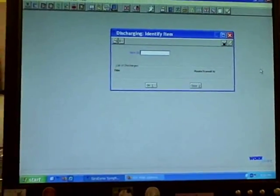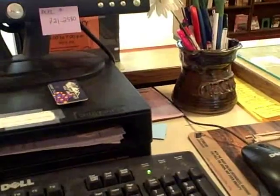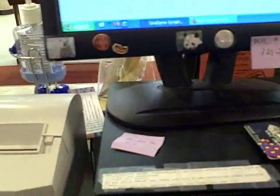One final issue with doing the discharge list is dealing with holds. You'll want to go ahead and check through your item regularly, making sure there's no damage or anything. Then you're going to go ahead and discharge it, and it will pop up with a hold. The little printer will print a sheet that says the item is now being held. You're going to tear that out and place it in the book, and then take it back to the hold shelf.